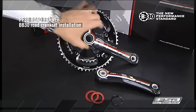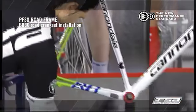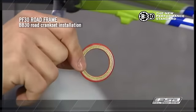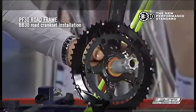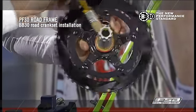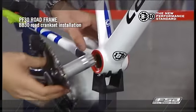BB30 Road Crankset Installation. Place the bearing cover on the spindle with the rubber side facing outward. Apply a thin layer of grease on the machined grooves of the bearing cover. Completely insert the right crank arm and spindle through the bottom bracket bearings.